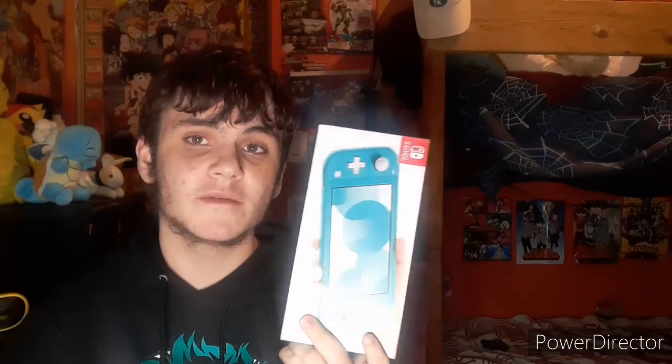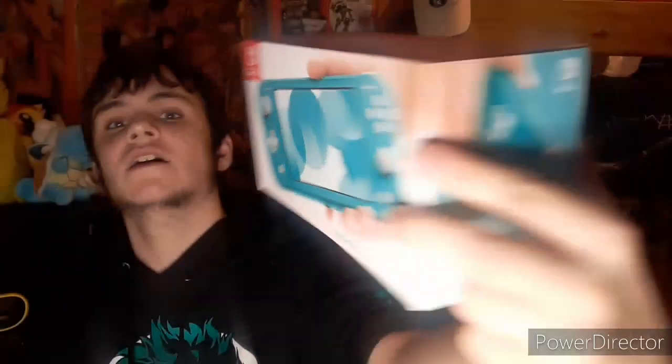One of the things I got was this right here — it's not the full Switch, it's the Switch Lite, but it's what I wanted. The reason I was able to get it is because my job has a point system where they give you points for doing good work, and I cashed those in and got a turquoise Switch Lite. The reason I got the Switch Lite was because when I lived with my dad I had a game — I'll show you in just a second.